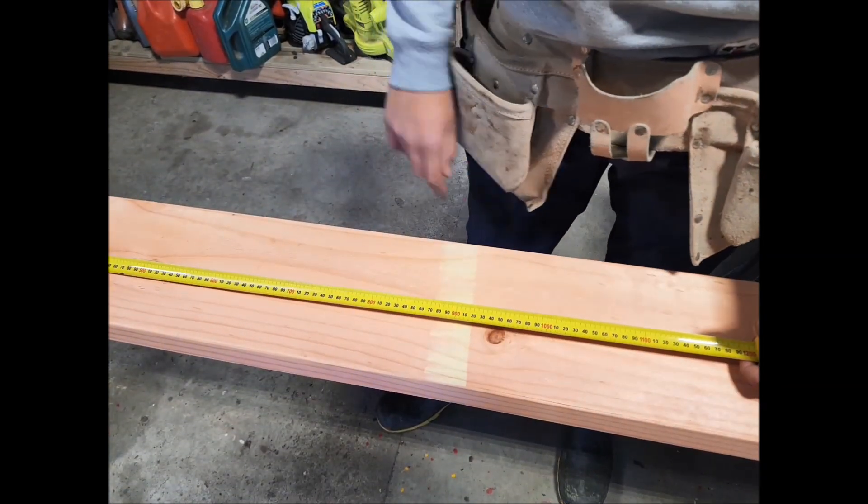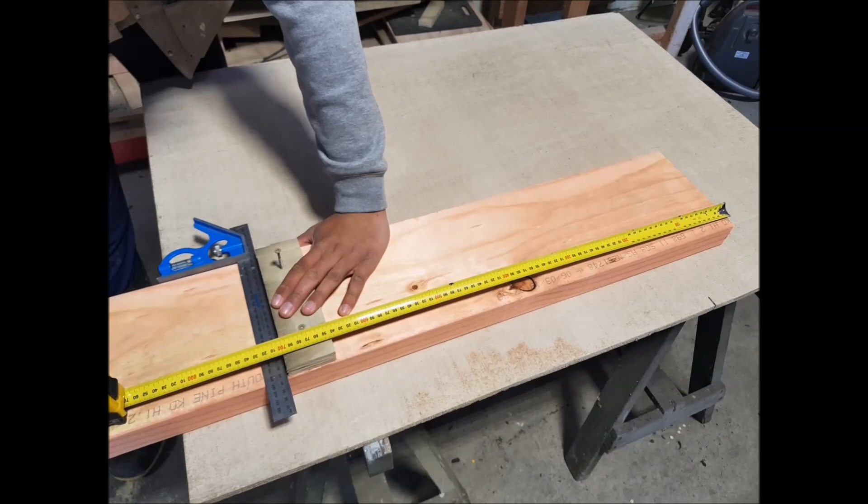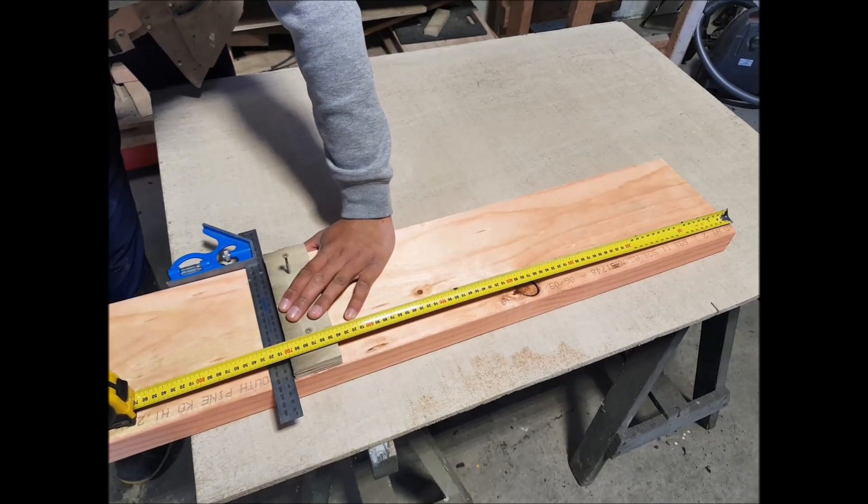The jig needs to be a metre long. Position the scrap of ply on the bottom of the jig 700mm from the end.